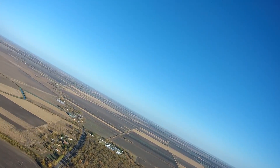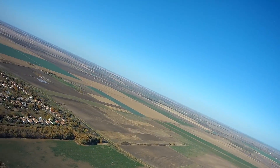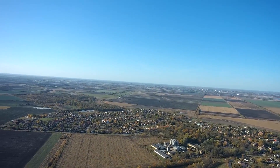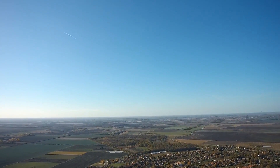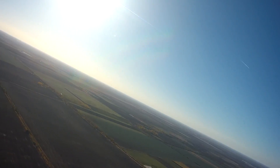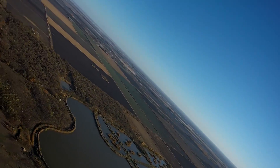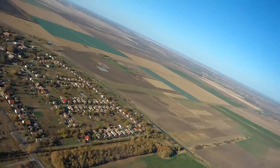I set it up on a 4S even though it's rated for 3S — mainly because all I have are 4S packs and I wanted to use up leftover packs from my quadcopters rather than waste them on a discharge. This isn't the fastest airplane, but coming from one with no stabilization whatsoever, this is a really nice and beautiful experience.